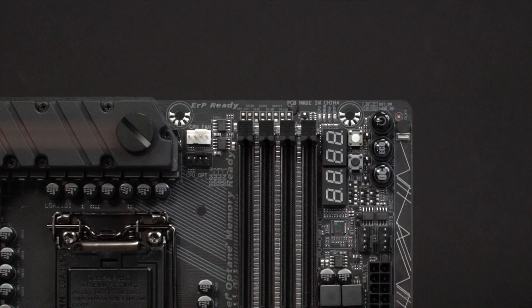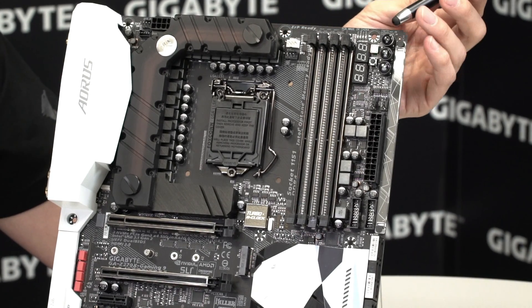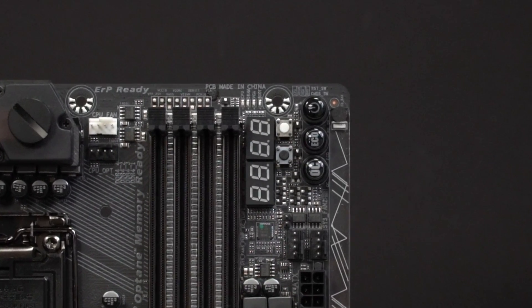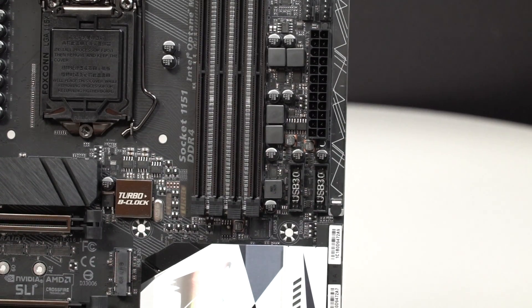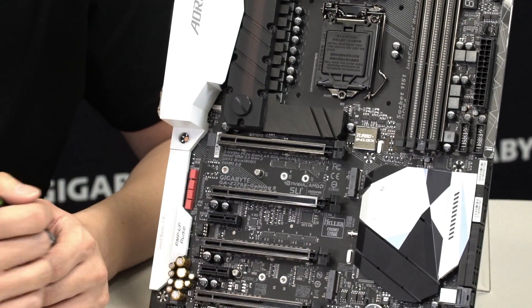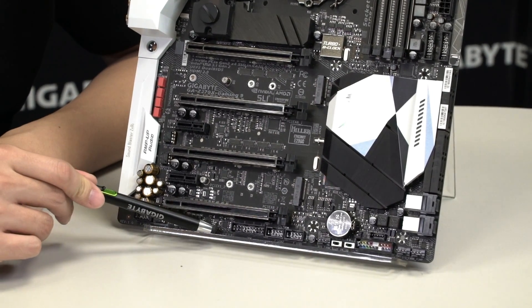There are some cool additions to this motherboard. We have diagnostic LEDs that detect CPU, DDR, graphics card, or boot issues — if one of these items is not inserted or seated properly, the light will illuminate to show you where to look. We also have dual debug LEDs, a quick easy power switch, Eco Mode, and OC Mode so you can toggle those with the push of a button. There's an LED overlay you can change with the included overlay or pick up different styles at Gigabyte events.